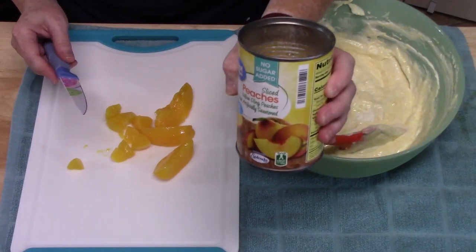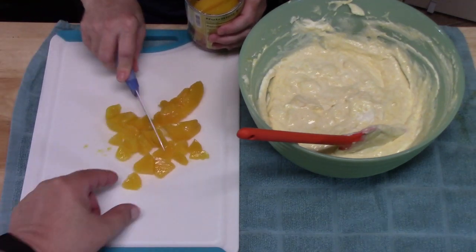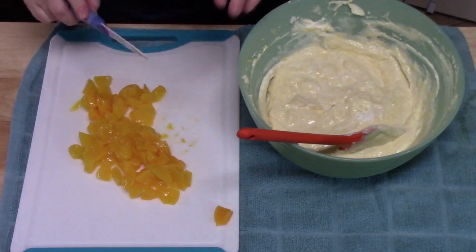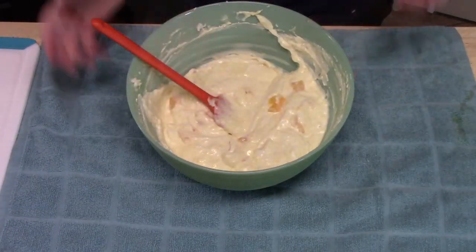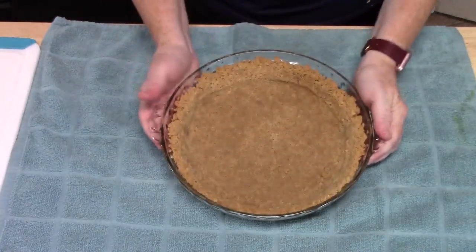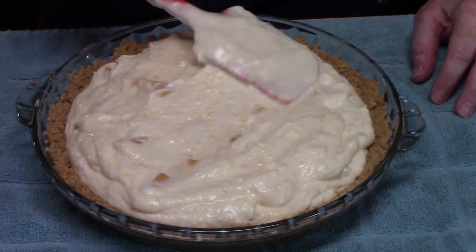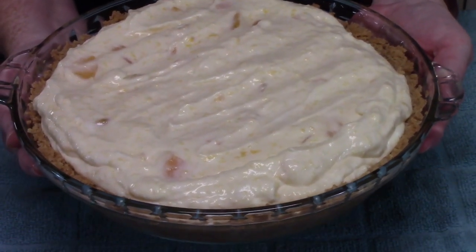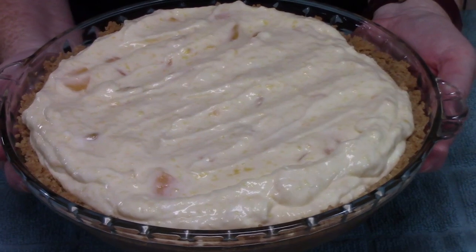I have another can of peaches — a 14 ounce can — that I drained. I'm just cutting them on a cutting board into little bite-sized pieces. I'm going to add this to the mixture and fold it in. Now we're going to bring our pie crust back over and pour the filling into it, then smooth it out. I'm going to place this in my freezer for about two to four hours until we have a solid frozen pie, then I'll be back to cut this up for you.